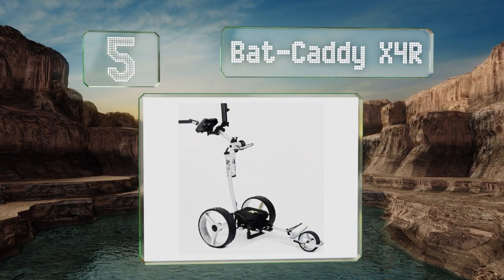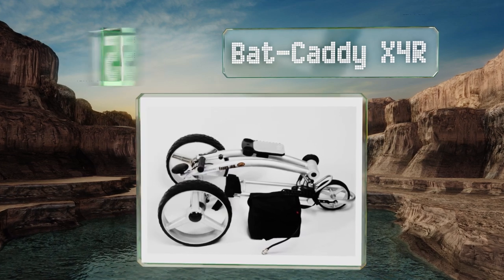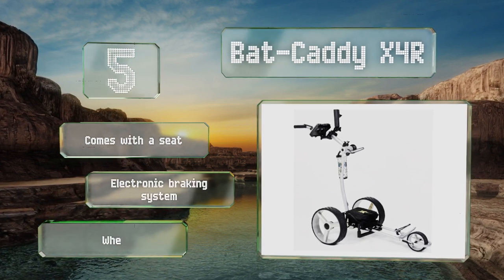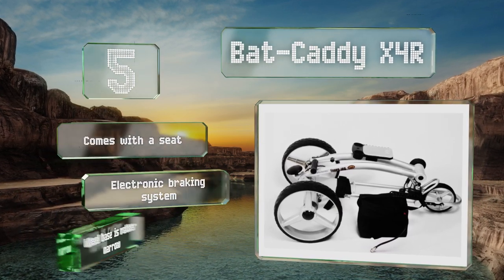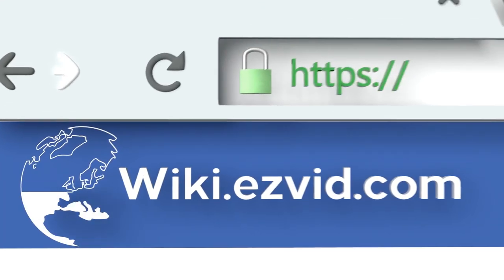Coming in at number five, propelled by two quiet and independently controlled 200-watt direct drive motors, the Bat Caddy X4 R features an extremely lightweight and resilient aluminum alloy frame. A manual rear stat control ensures it'll continue to operate without battery power. It comes with a seat and an electronic braking system, but its wheelbase is rather narrow.